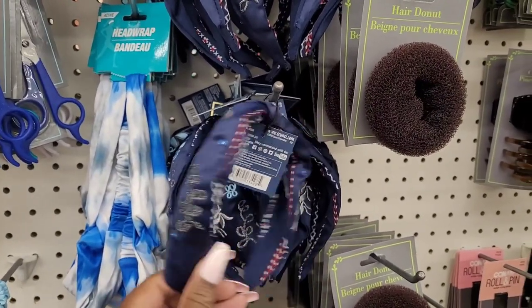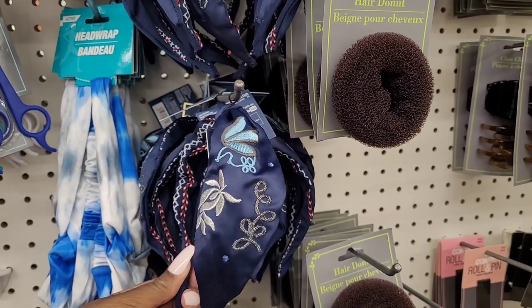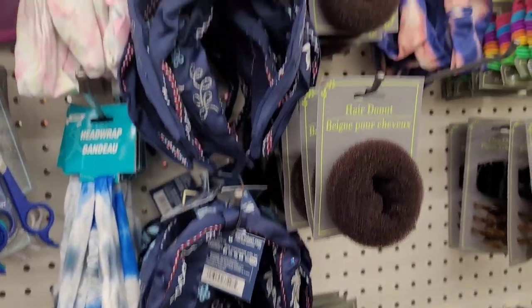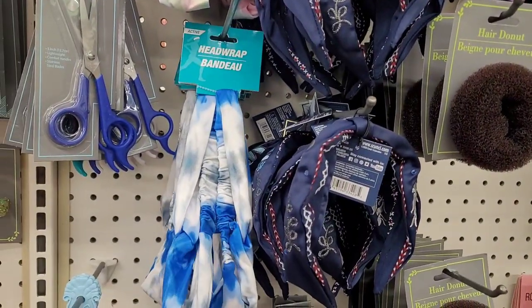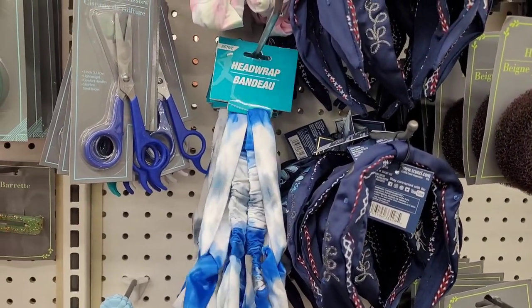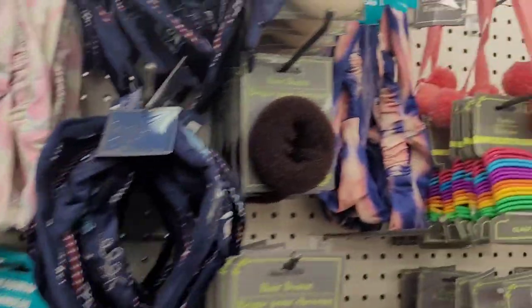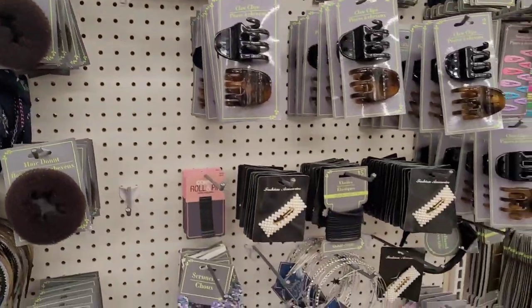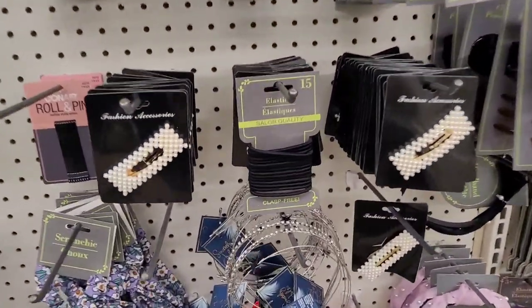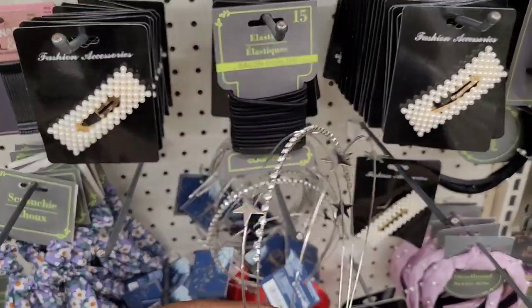All right, let's move on to the hair accessories. I see they have out these cute little headbands right here by Skunchie — that's really pretty. And then we have these little tie-dye head wraps — they have like the blue one, the pinkish one, and this one right here. They still have some of these with the stars and diamonds.